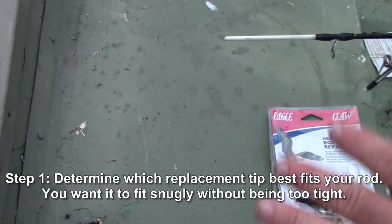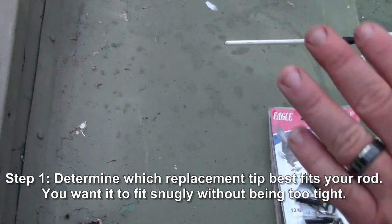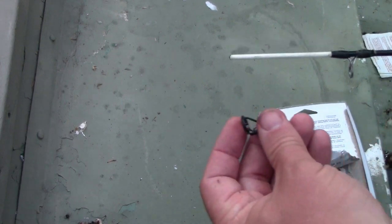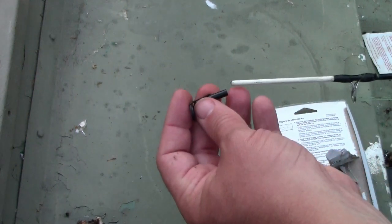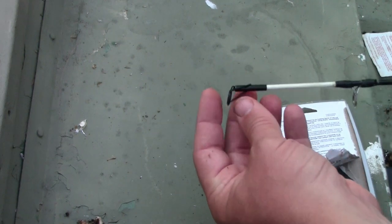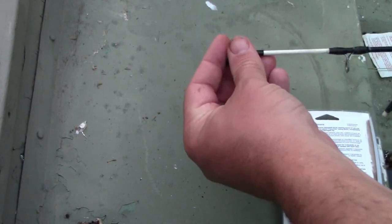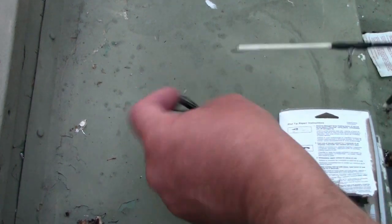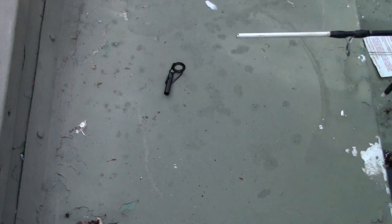The first thing you're going to want to do is figure out which of the rod tips best match your rod. You want a snug fit — you don't want it too loose, but if it's too tight and it's scraping down the rod you don't want that either. We're going to pick the one in the middle. I've already checked it out — this is the one that gives me the best fit, measuring out at 12/64ths. As you can see it goes on there fairly snug.